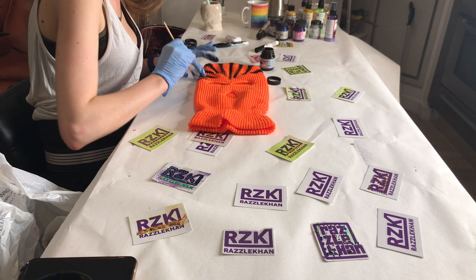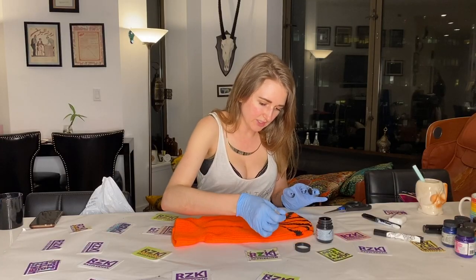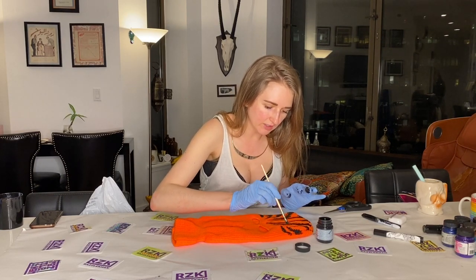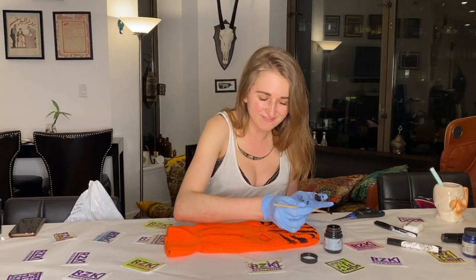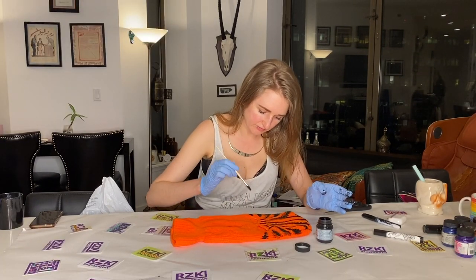This is so cool. I can't wait to wear this — I might not end up wearing it until next winter just because it's getting pretty warm. With coronavirus, everything I wear outside I wash. Maybe we'll make a music video or something.